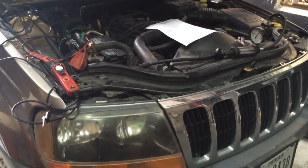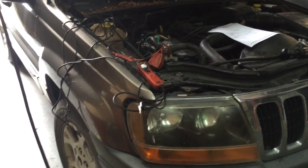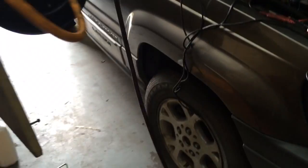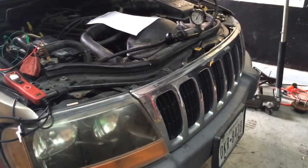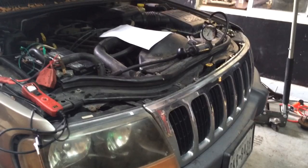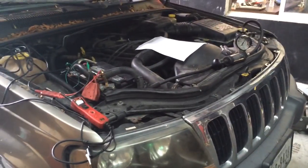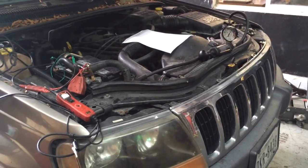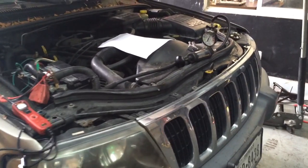Hey, how's everyone doing? This is Oz from Oz Mechanics and we got another video today. We're working on the '99 Jeep Grand Cherokee Laredo 4.0 liter engine — this vehicle has about 140,000 miles on it. What we're looking at today is the cooling fan; the cooling fans wouldn't turn on and the car would overheat.